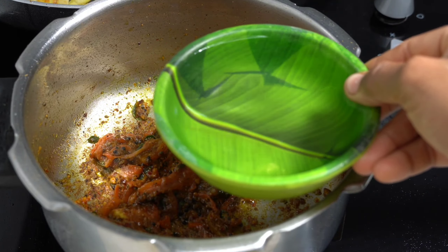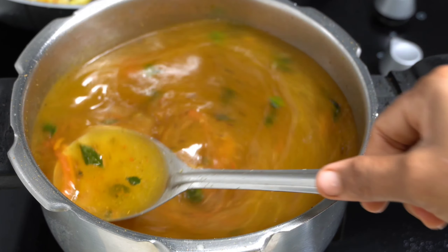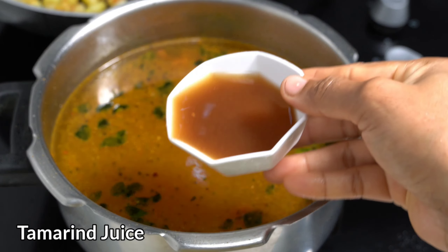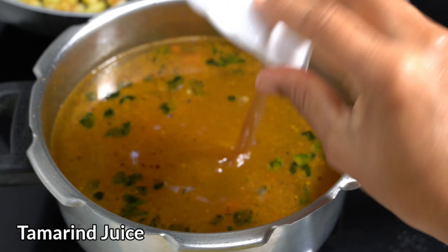If you like, you will take a drink. When using the cooker, you will take a drink. A cup of water can be used. Please use your hand in hand and make this by hand.